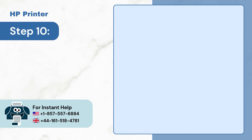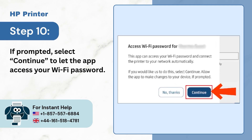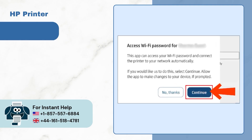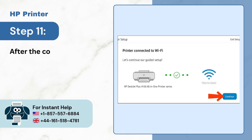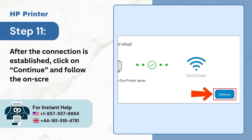Step 10, if prompted, select continue to let the app access your Wi-Fi password. Step 11, after the connection is established, click on continue and follow the on-screen prompts.